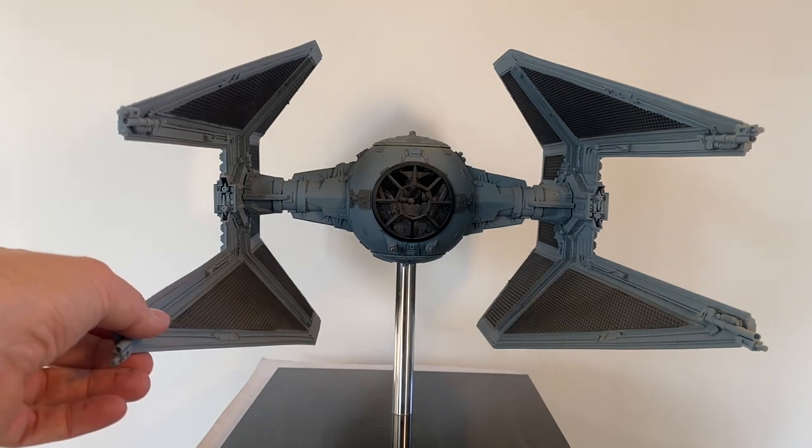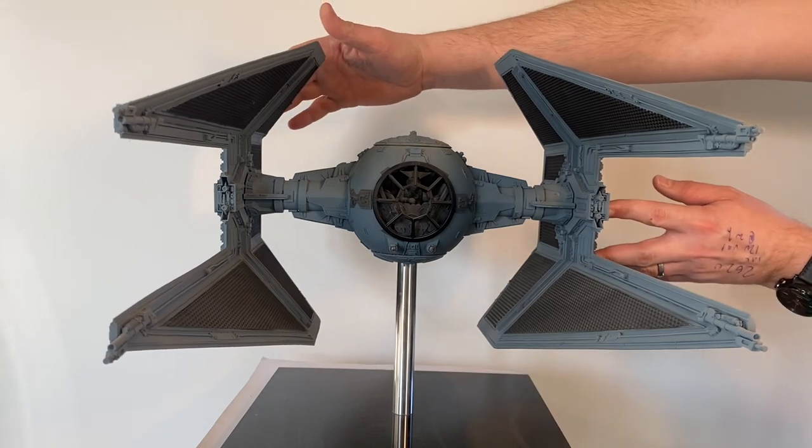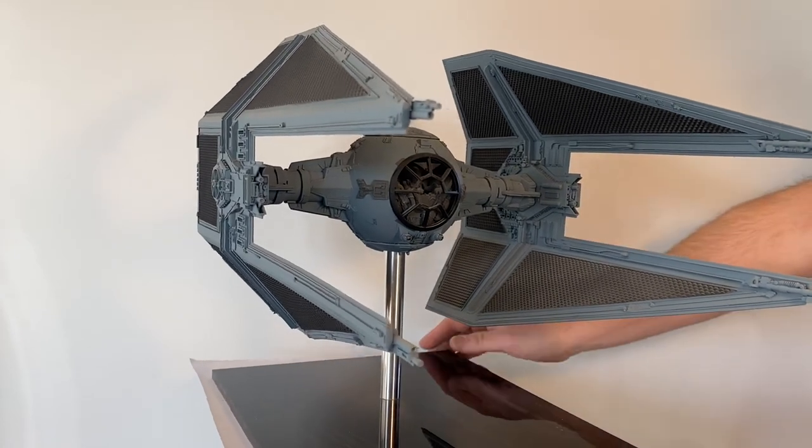Here we have the studio scale TIE Interceptor, and this is from Neeson Models. This was sprayed with all Archive X paint — enamel on the base coat; actually this was all enamel.